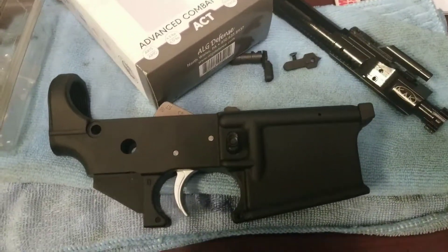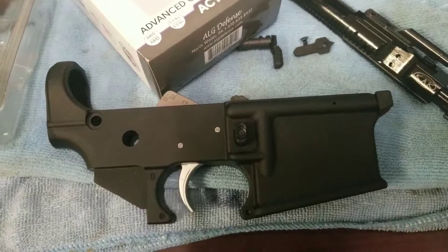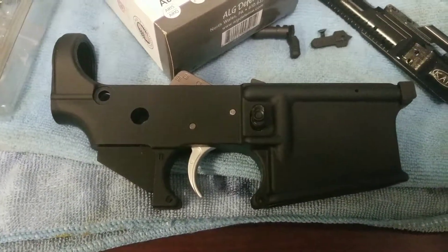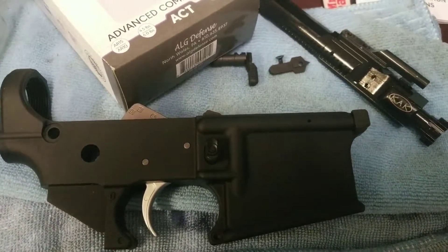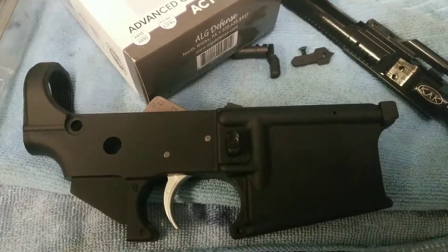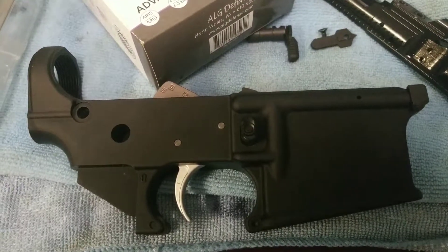If you guys have any tips on the 7.62x39, leave me some comments — I'm excited about this build. All I still need is magazines and the barrel. Primary Arms had ASC magazines on sale for $9 each, but I kept researching and people were having problems with those. So I'm going with C Products — they're tried and true. I'll wait for those to go on sale, then get the CAC barrel, and we'll see how it goes. I have a lot of catching up to do, sorry about not putting out videos. This is survival of the fittest — let's do it!